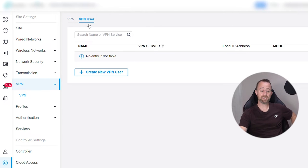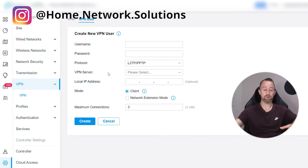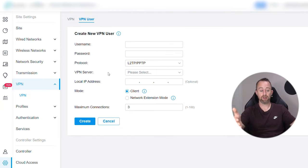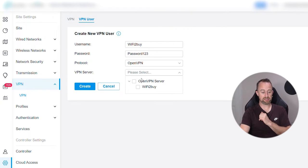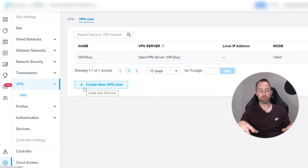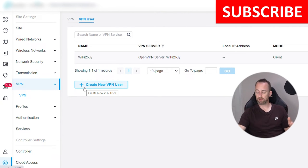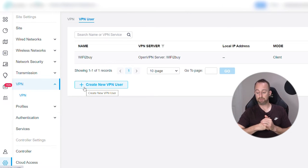VPN User is the next step. Click VPN User and create a new VPN user — this represents the laptop or device that will remotely access the network. Set a username; I'm going to use 'wifi2buy' again. Set a secure password, select OpenVPN as the protocol, then select the OpenVPN server we just created. If you had more than one OpenVPN server you'd pick from the list. Press Create and that's it — from the Omada side we're pretty much done. You may also want to note down the IP addresses of the devices you want to access; I've got an access point and a CCTV NVR written down.